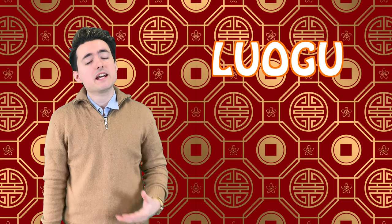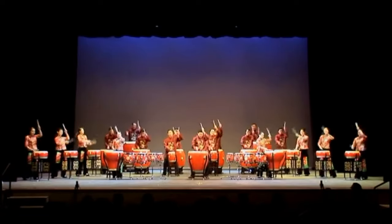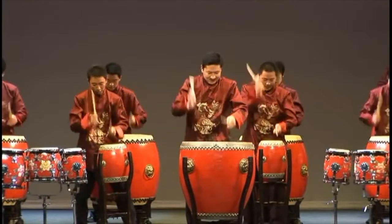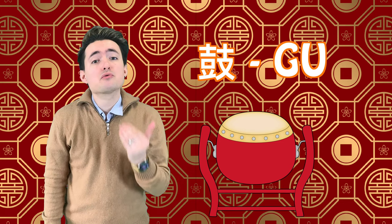There are many different instruments you might find in a Chinese lu guo. Sometimes there are only just drums, from a small drum to a really big drum. In China, these drums are called gu, which literally translates to drum.